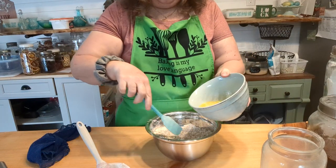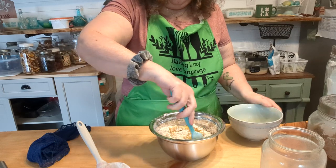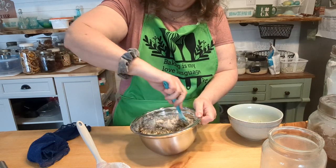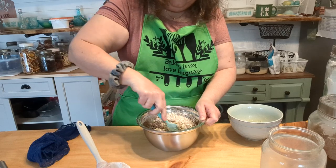Nothing like doing this on camera and having it not work out! I forgot — I have about half a cup of unsalted melted butter for the topping, so the topping will be all ready when the filling comes out of the oven. Hopefully this all comes out right.